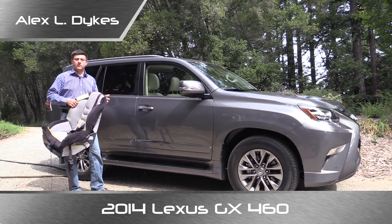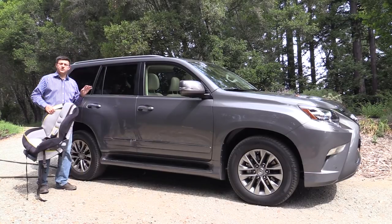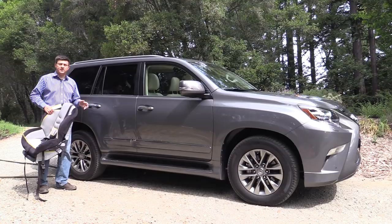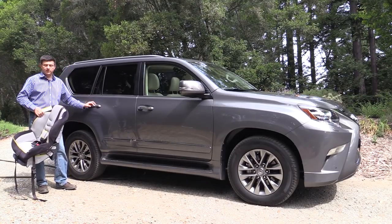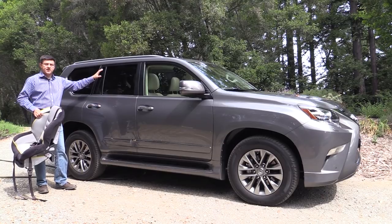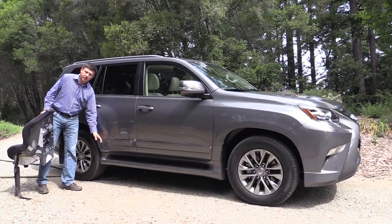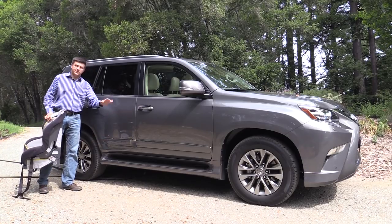It slots between the RX 350 crossover and the much larger LX 570 SUV. Even though the GX is stuck between the LX and the RX, it really is more of an LX-type vehicle because it is still a traditional body-on-frame SUV, which means we have this body right up here which people actually ride in, and then there's a frame below that actually connects to the wheels, the suspension, and the driveline.